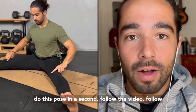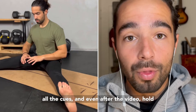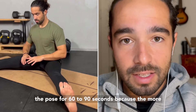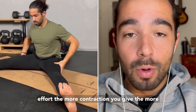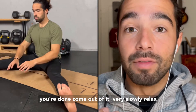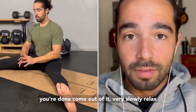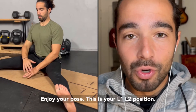When you do this pose in a second, follow the video, follow all the cues, and even after the video, hold the pose for 60 to 90 seconds — because the more effort, the more contractions you give, the more you will get out of this stretch. Then when you're done, come out of it very slowly and relax for 20 to 30 seconds after, because they are pretty intense. Enjoy your pose.